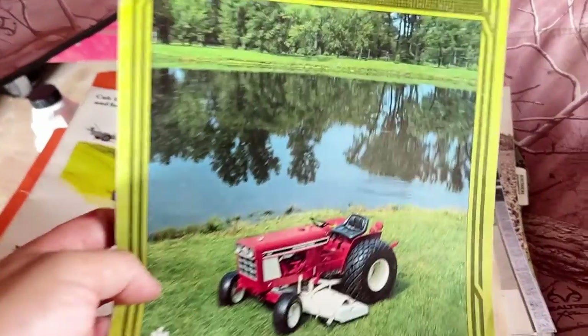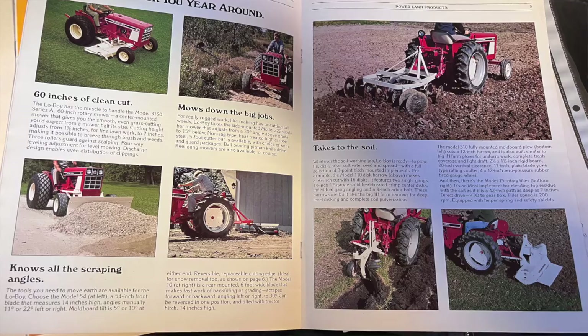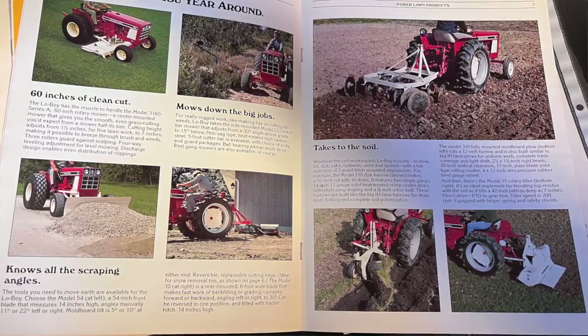The 84/184 was essentially the same tractor but it had a lot more horsepower. This one here doesn't have a date on it, and that was about the time they changed them all to yellow.